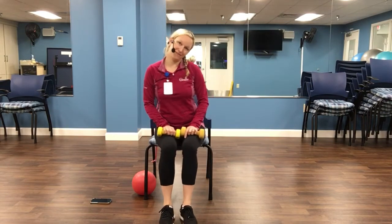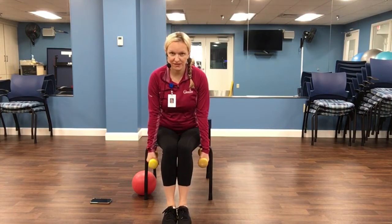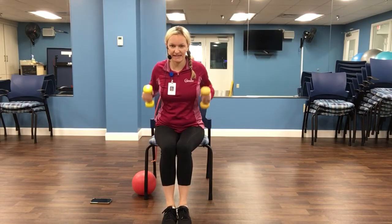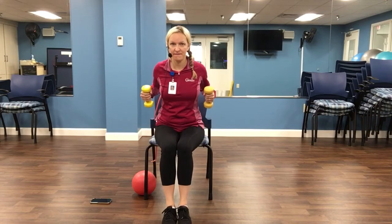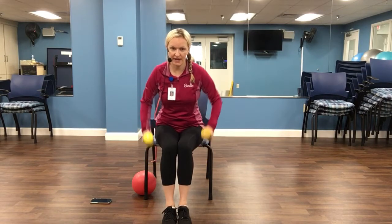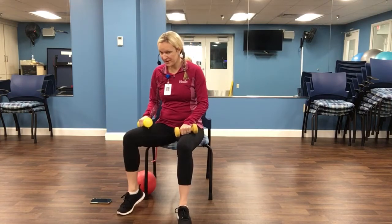This time, instead of rows on each side, we're going to do a double arm row. If you don't have weights, it's okay — just squeeze both elbows in the back. And release. Nine, eight, seven, six, five, four, three, two, and one. Awesome job. We are done with our free weights.